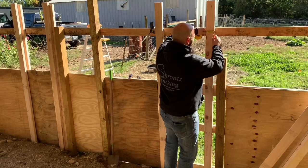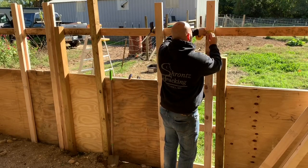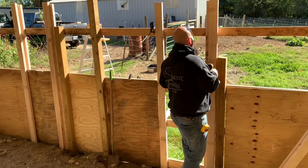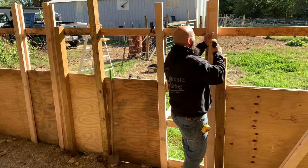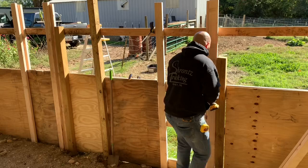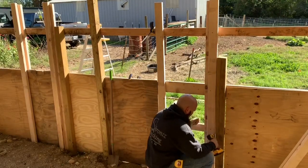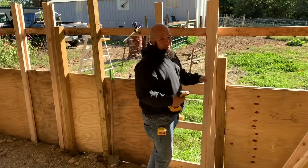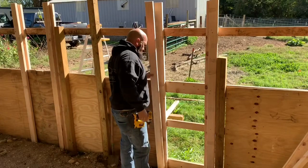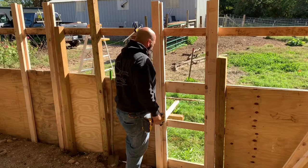Now I'm going to measure two inches from the outside edge, mark it, and put this two-by-four on those marks. We'll run screws into it. I like to put two screws in each of these cross boards to make sure we have enough support, especially down here on the bottom where they might be playing with it.